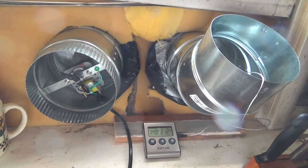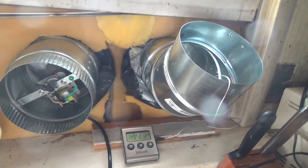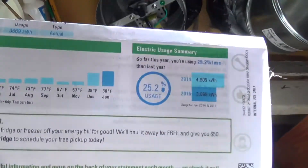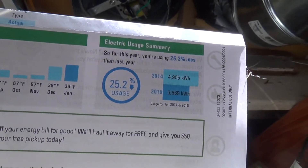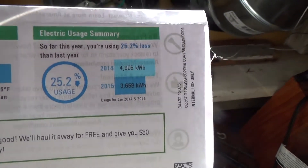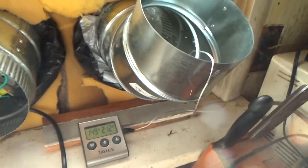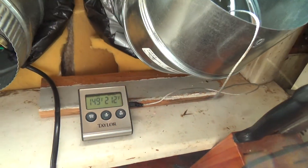We also had a cooler July, so air conditioning use for July went down in temperature, which added to a bit of the savings. That's the good news and the update for today — thanks for watching.